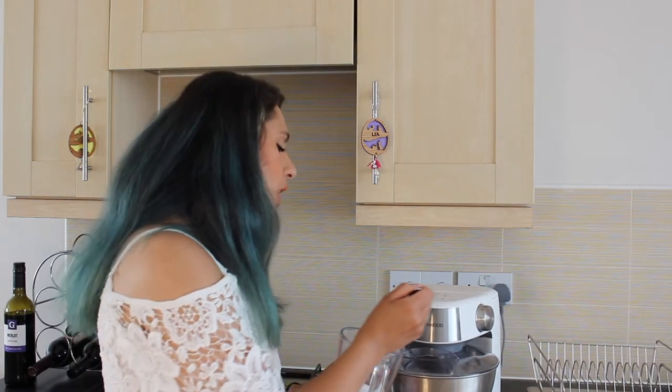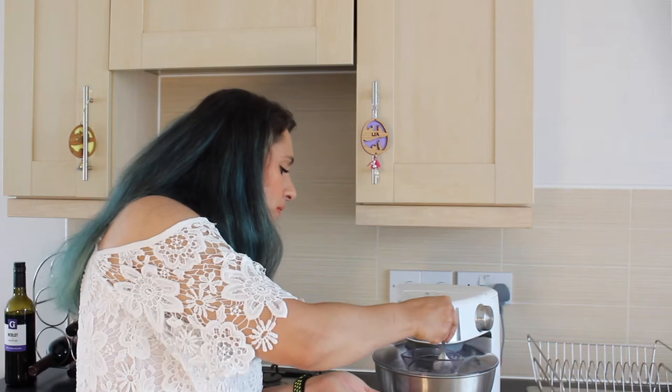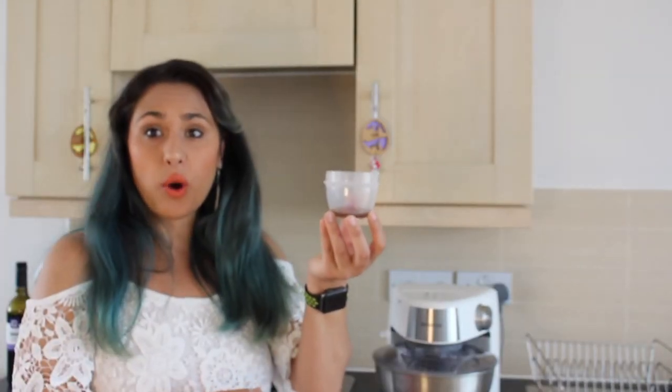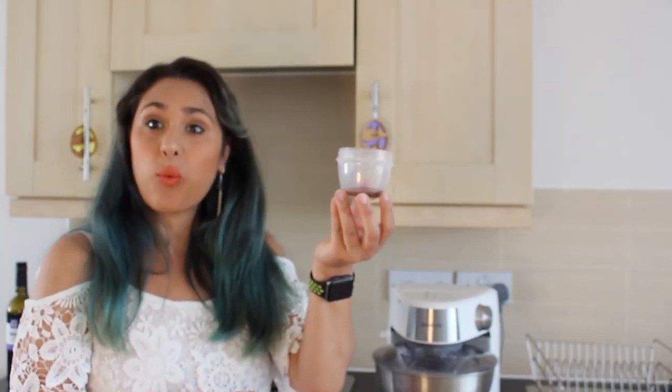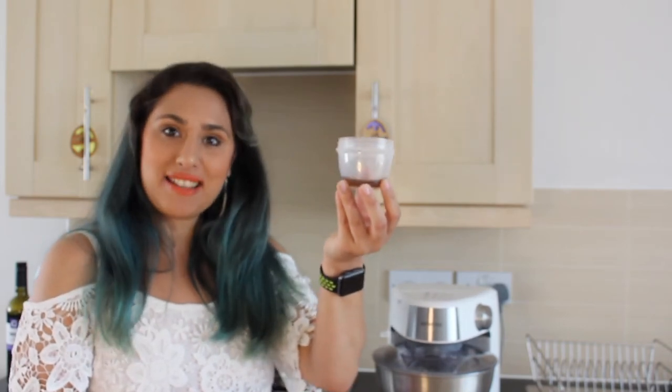As always, a list of ingredients will be in the description below along with links to where to follow me on Facebook, Twitter and Instagram. Once our 220 grams of caster sugar is incorporated, we're going to add one teaspoon of cornflour, one teaspoon of white wine vinegar, and one teaspoon of vanilla essence.